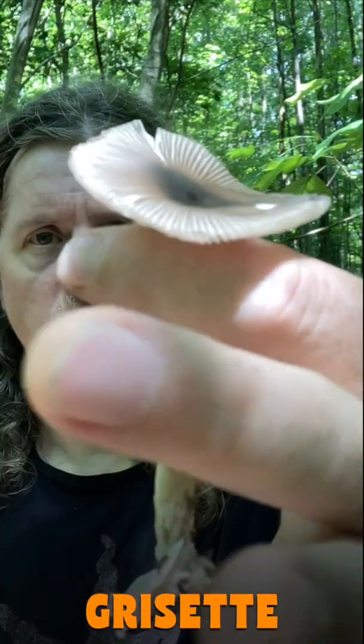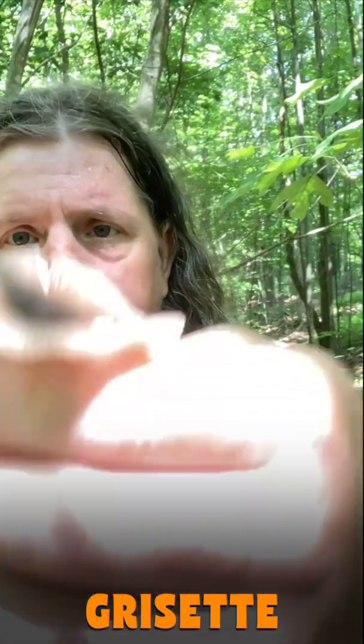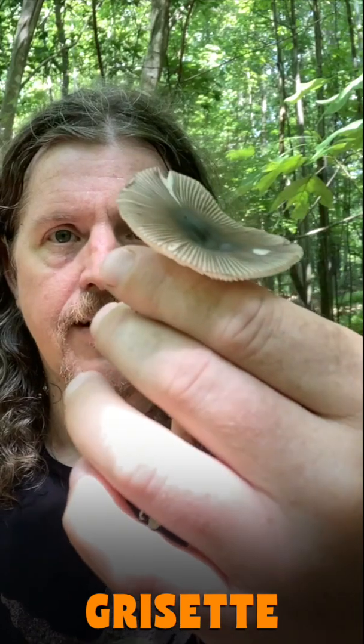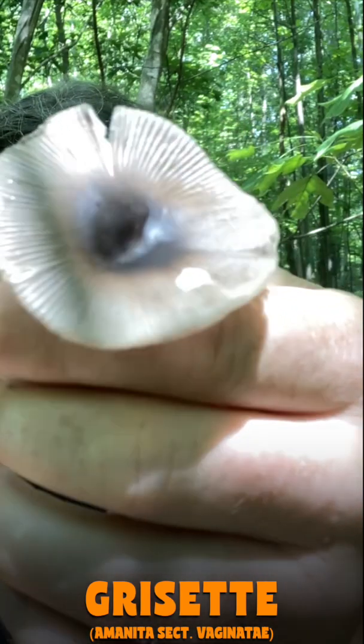Hard to distinguish between — there's quite a number of these, so can't really nail it down to the species exactly. These should technically be referred to as amanita vaginata group, or section vaginatae, but they do all look quite a lot like this.